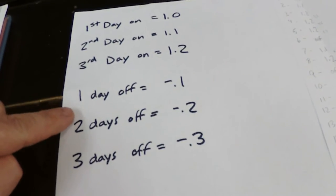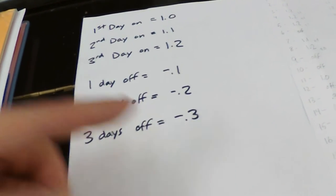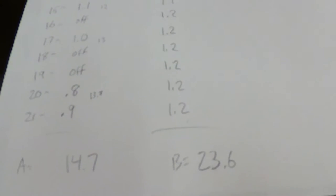Now let's say you take one day off — whatever level of productivity you had, it goes down 0.1 when you come back. Two days off, down 0.2. Three days off, minus 0.3. If we take that logic and apply it to a three-week practice session, look at the column on the left: somebody who practices 1.0, 1.1, 1.2, takes a day off and goes back to 1.1, then a couple days off, and the numbers keep dropping before picking back up as more consecutive days accumulate. Those numbers totaled 14.7.